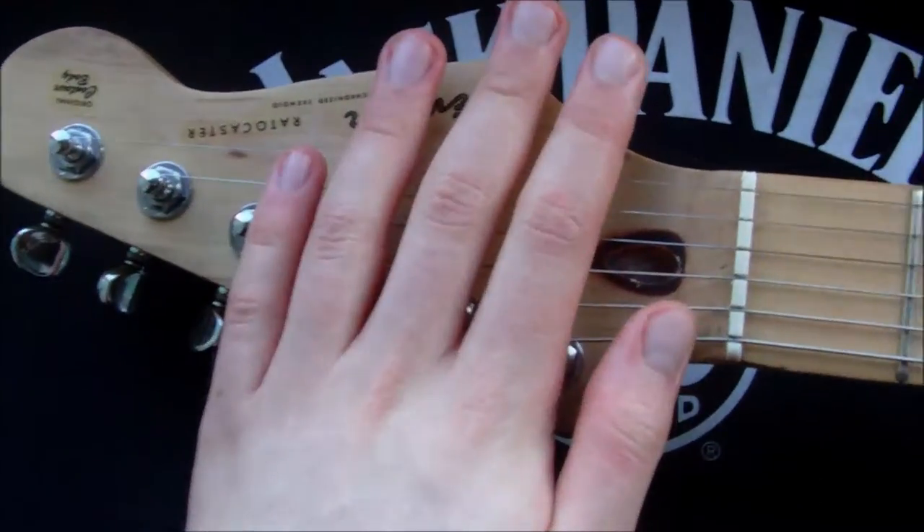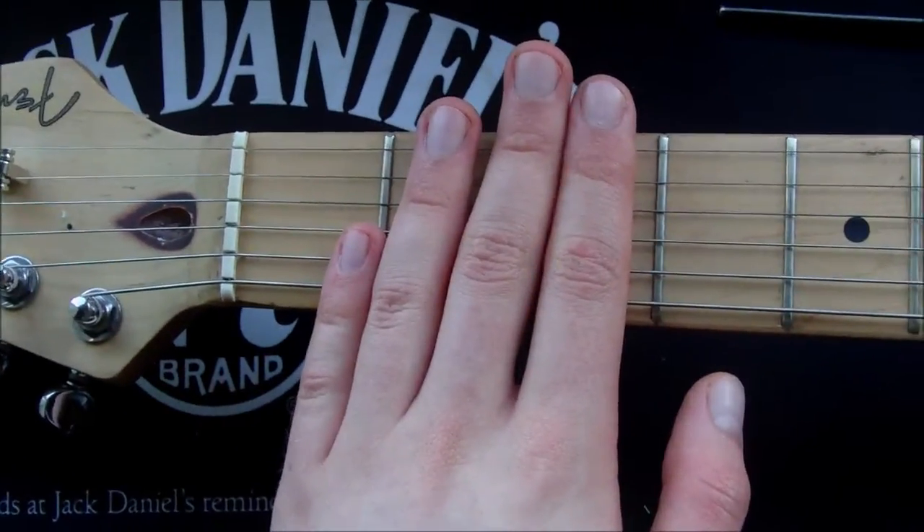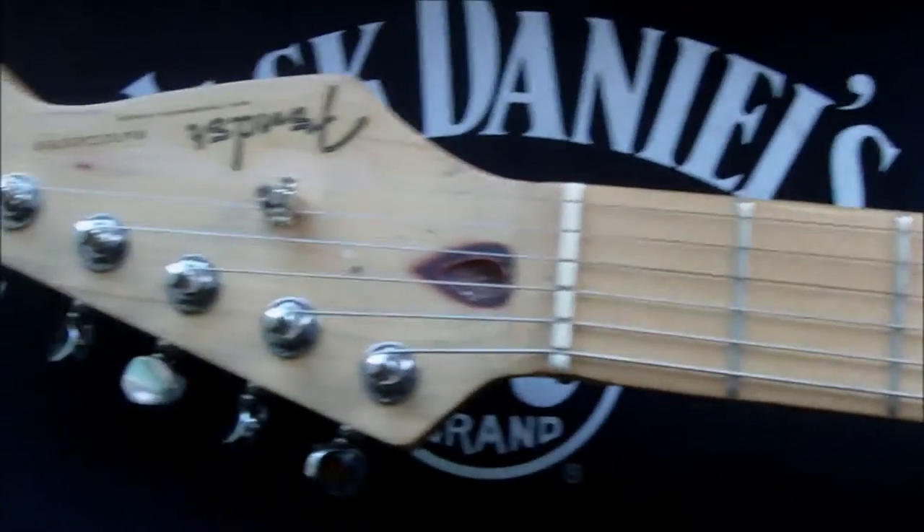So it's all strung up again and I'm just going to wait for the wood to settle for about 15 to 20 minutes, then retune it and it should be fine.